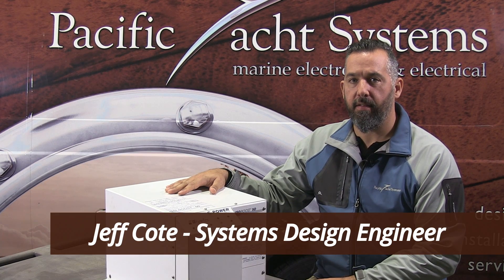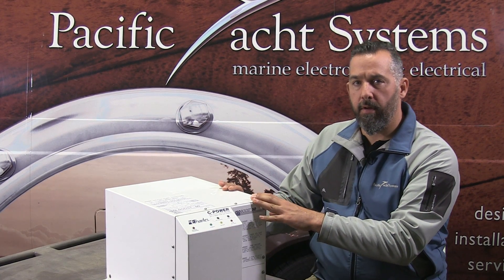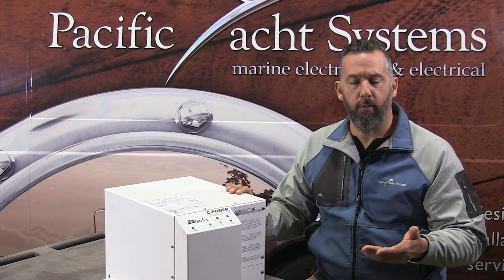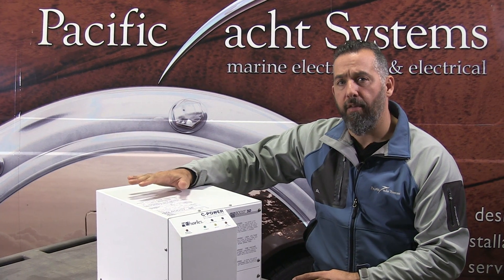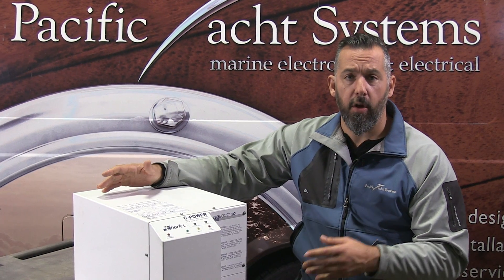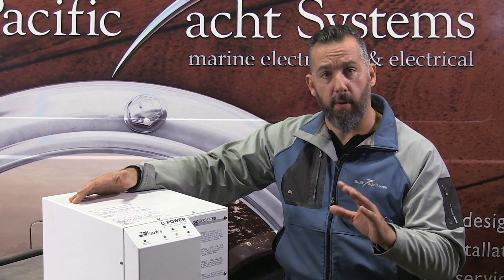Hi, Jeff Cote with Pacific Yacht Systems. What we're going to talk about next is isolation transformers — what is an isolation transformer and why should you care or have one on your boat? You'll find a lot of boats actually come with an isolation transformer, and it's really a great way to protect your underwater metals from stray current corrosion.